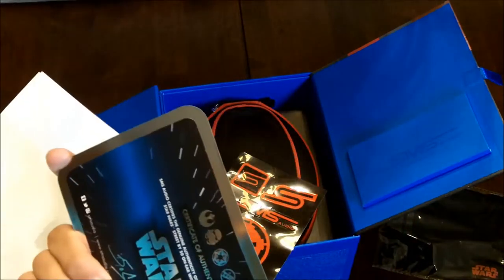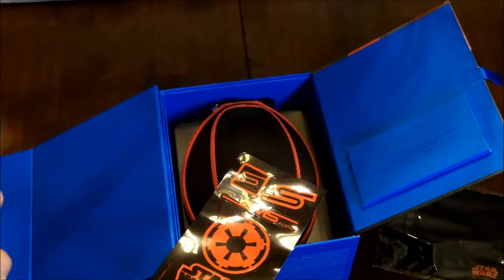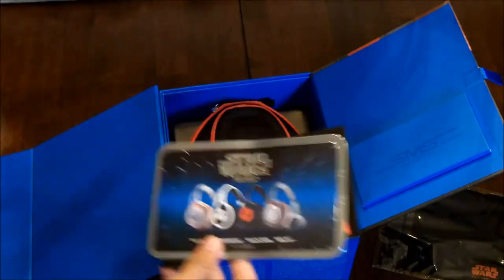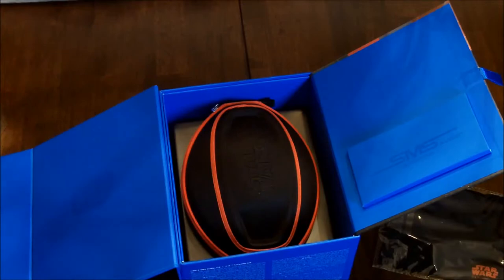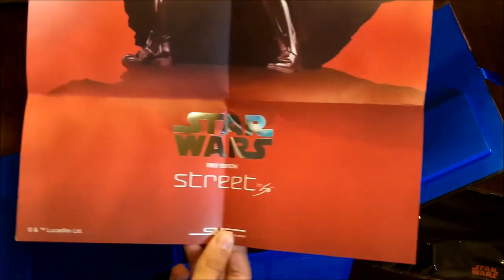And this is a certificate of authenticity, so it's a real first edition Star Wars headset. These are the cool stickers, and this is the poster — it also comes with a poster of Darth Vader that says 'first edition.'